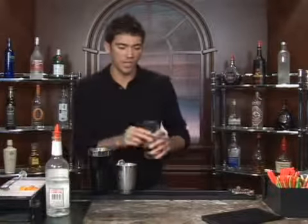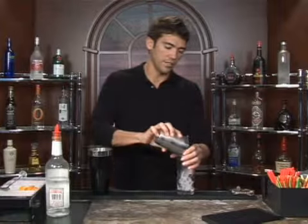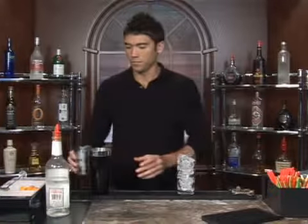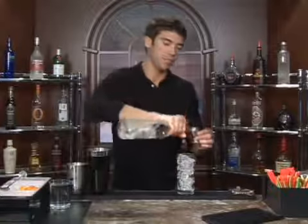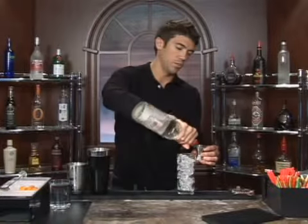The drink we're about to make is called Super Alice. Go ahead and take a Collins glass and fill it up with ice. We're going to measure out two ounces of gin — any gin will do.